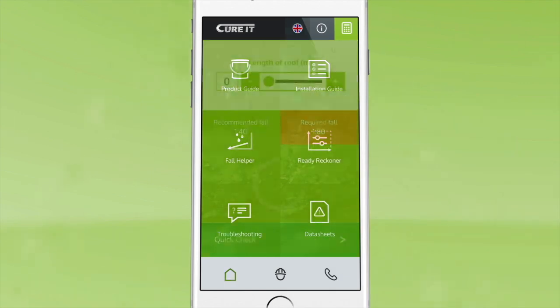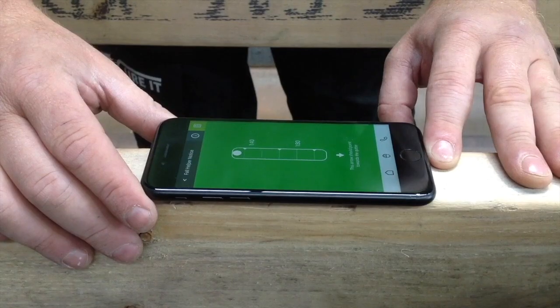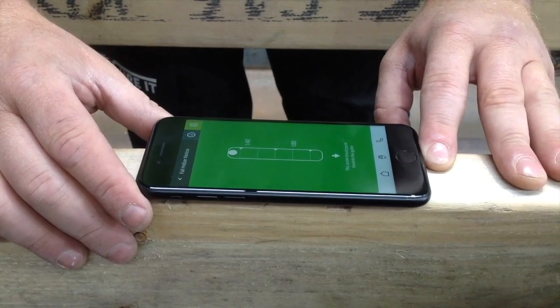Use the fall helper on the Curit app to check the falls of the roof and determine if furrings are required. Preparation is now complete.